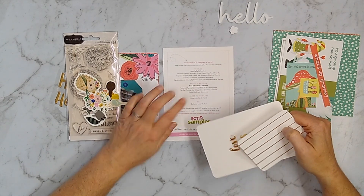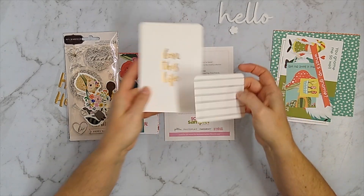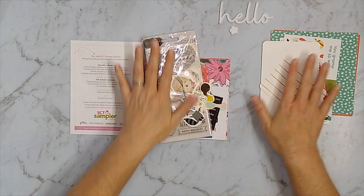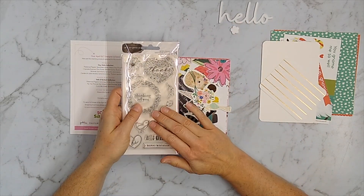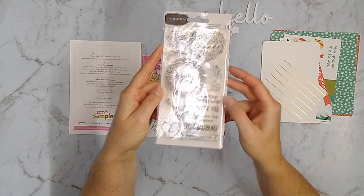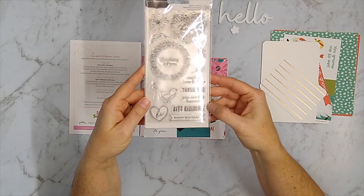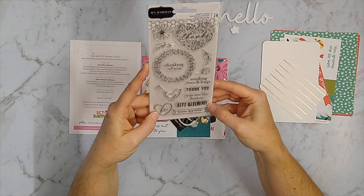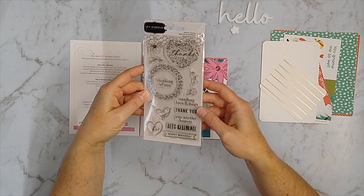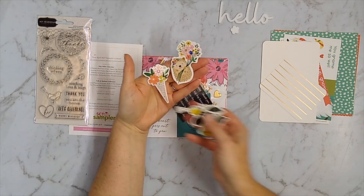Moving on, the next couple of items are by Close to My Heart. These are journaling cards that have gold foil on them, which should resist watercolor medium — that's kind of what they're intended for. There's usually a chunky item in these sets, like a stamp set or an embossing folder, and this time we have a stamp set. It's a Jen Hadfield stamp set with the spring theme — florals, a bird — just a really sweet set. I'm making a lot of cards right now, and I'm sending them out during the pandemic to people who could use some cheer.